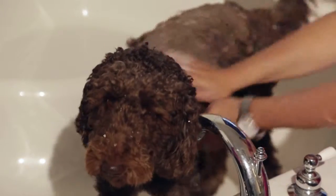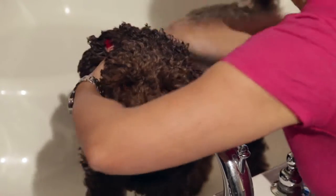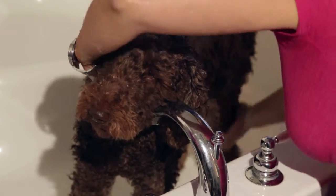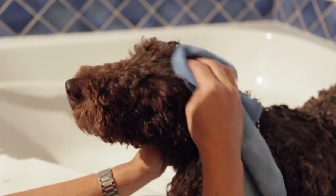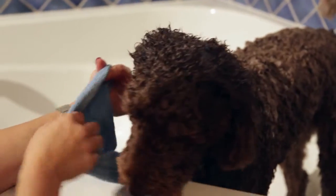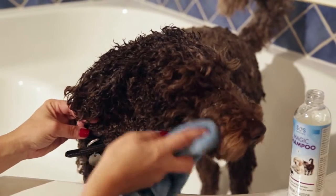Completely wet the animal using lukewarm water and begin to lather using Magic Shampoo, scrubbing thoroughly. During the treatment, it is very important to treat the head also, as it is often the face of the animal that gets sprayed first. The odour will be more concentrated in the area first sprayed. Be careful to wash around the eyes, nose and mouth.